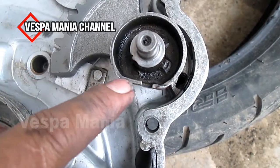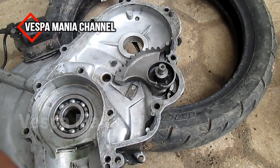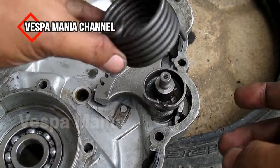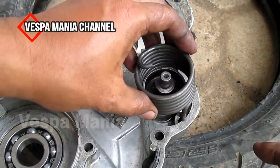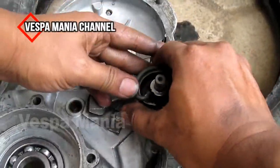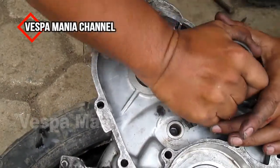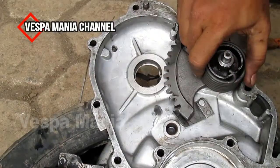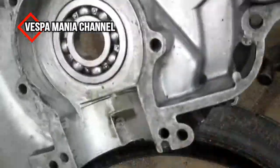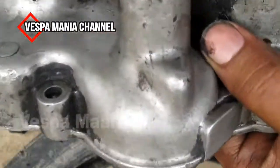Ini lubang cancinya di sini, dan yang satu nanti di sini. Ini nanti ditarik ke sini. Pakai tangan juga. Ini sudah jadi, dan tinggal pasang ini — serahnya.